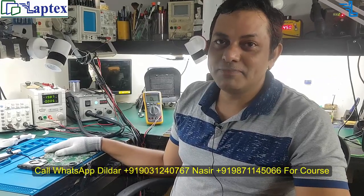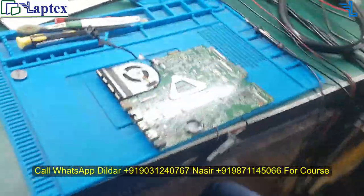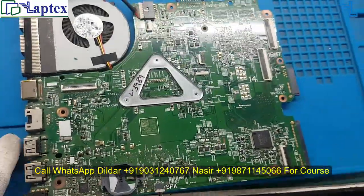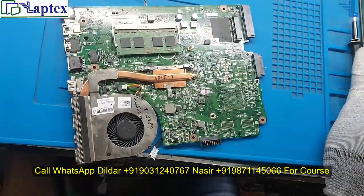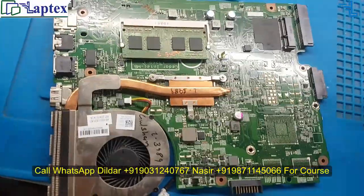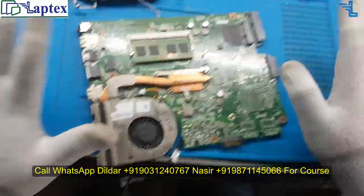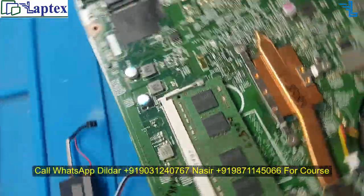Hello friends, welcome to Laptex. My name is Nasir, along with me Dildar sir is here to help me. We have a Dell motherboard and the problem is very common — the seven beep sound. The motherboard condition shows nobody has worked on it before, which is a good thing. You can see the part number; it is a Dell model.